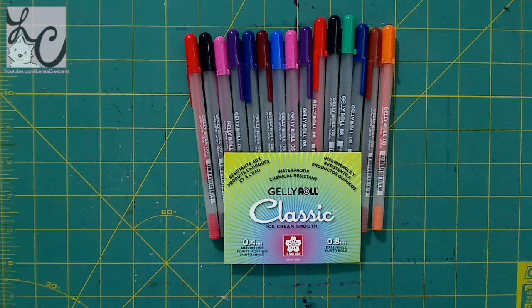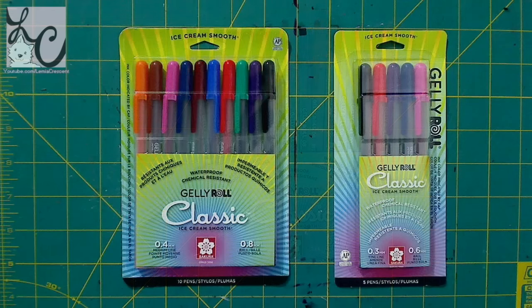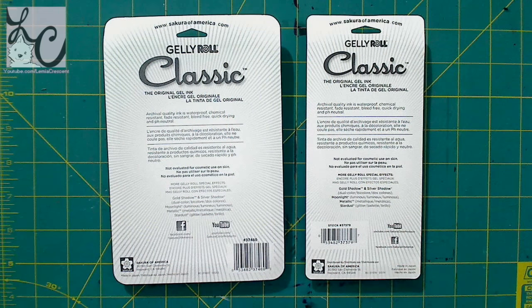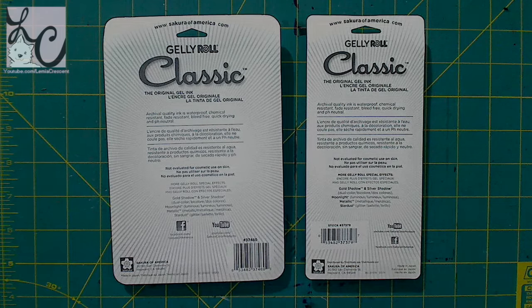First up we have Classic Jelly Rolls, and they say these are archival quality ink — waterproof, chemical resistant, fade resistant, bleed free, quick drying, and pH neutral. I have two different sets: a 0.4 millimeter medium line set with 10 pens and a 0.3 millimeter fine line set with 5 pens. These are the old school jelly rolls that you think of when you think of jelly roll.